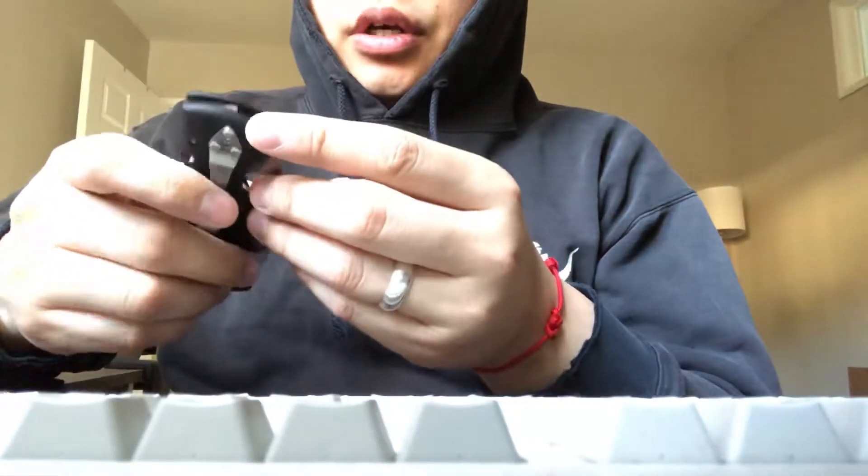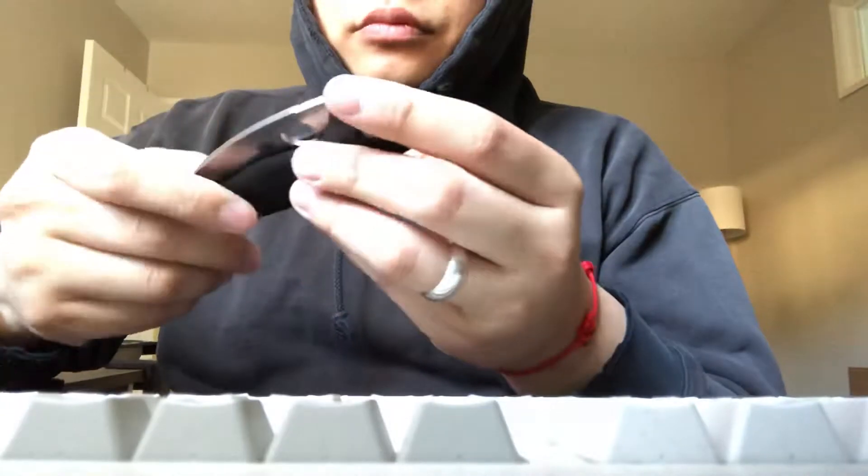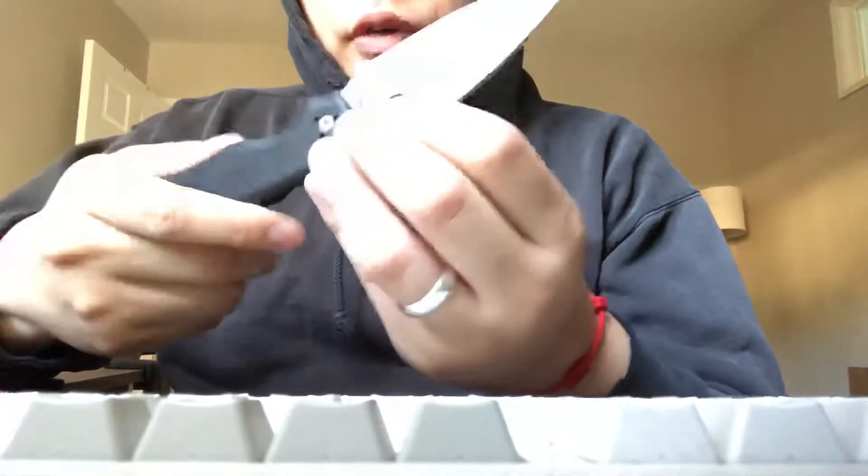But then, so this is the problem — the nub. See, when you close it, if you're not fast enough to pull your finger out, it'll hit your finger.